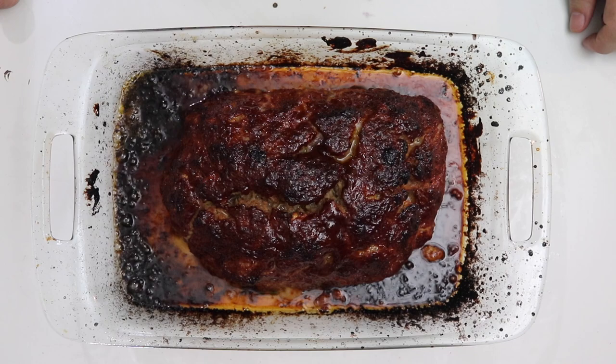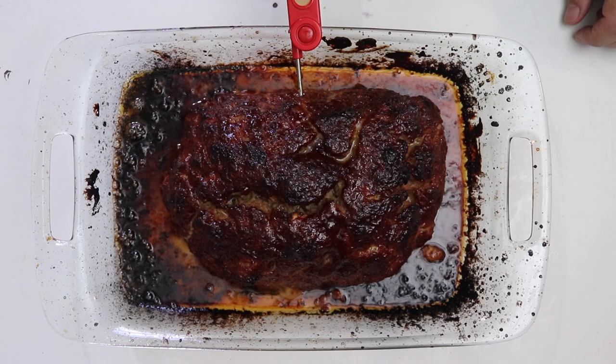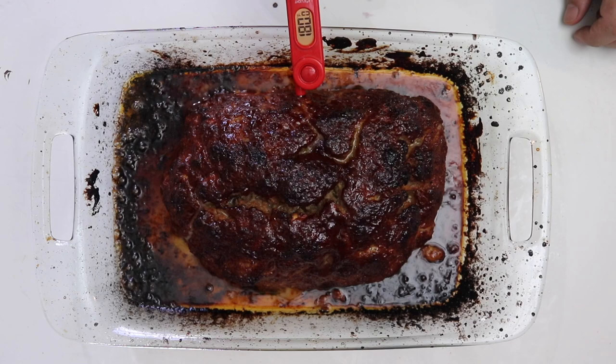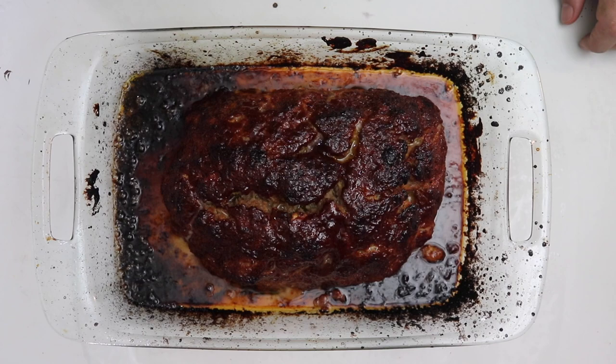It's been about an hour and a half and the meatloaf is done. I'm going to take my instant-read thermometer and poke it — don't poke your meat too hard. It reads about 180 because I'm pushing all the way to the other side, but if we pull it back it comes down to 164. Perfect. Now the trick is you've got to let it rest. If you cut it now it's going to be dry and probably fall apart. We're going to let it rest about 15 to 20 minutes and then cut it.